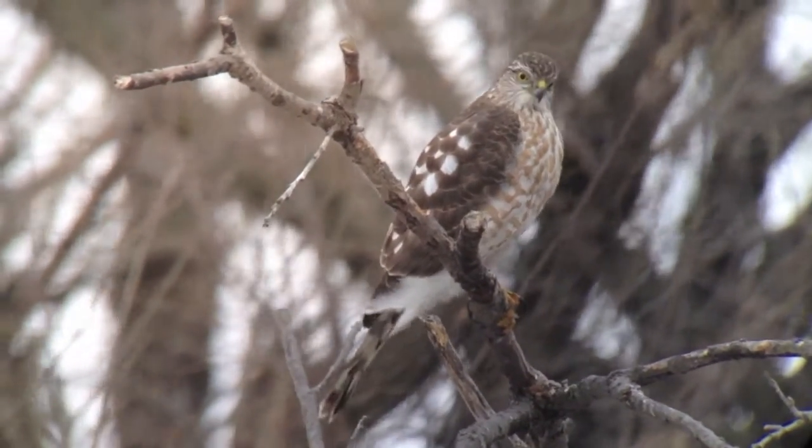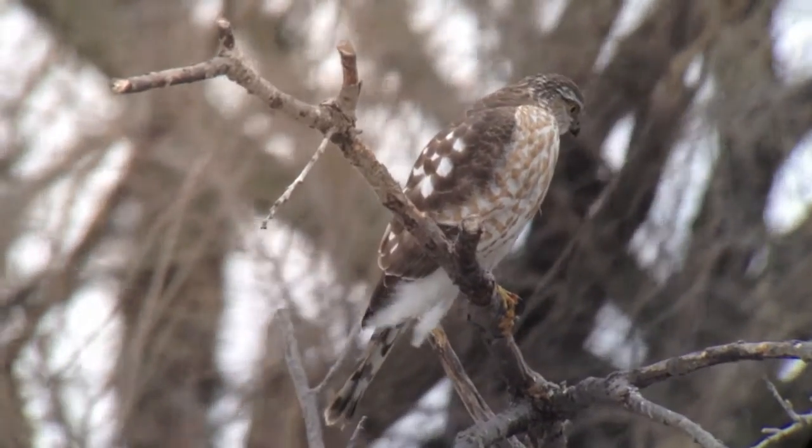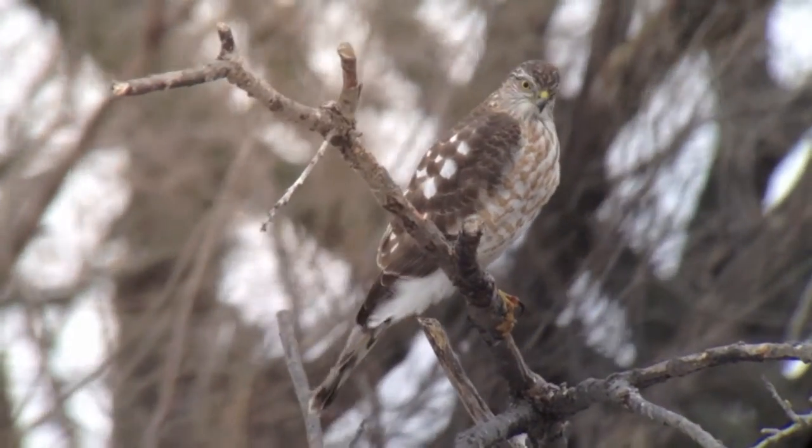So this is using an iPhone 4S with a Swarovski spotting scope and a 25-50 zoom eyepiece.